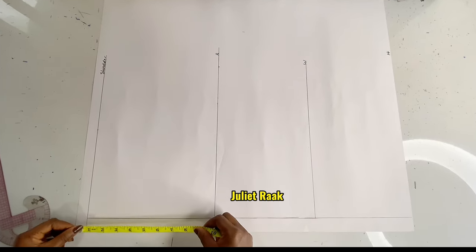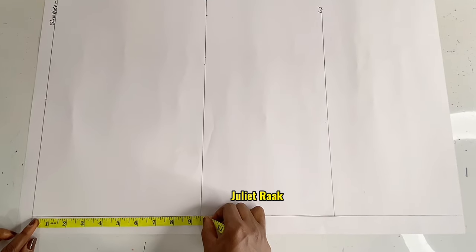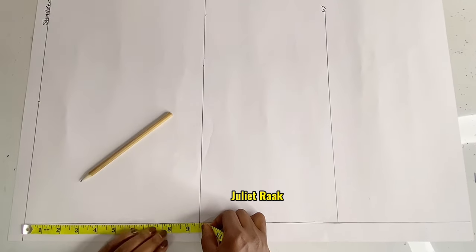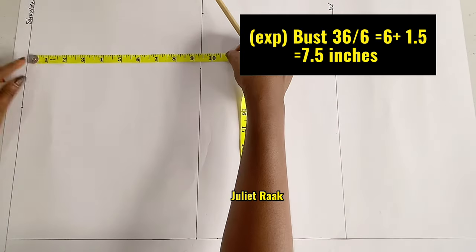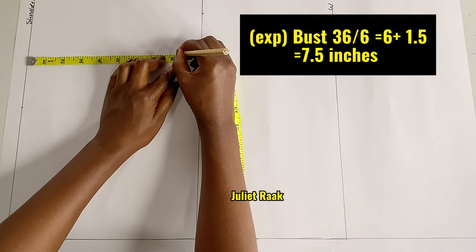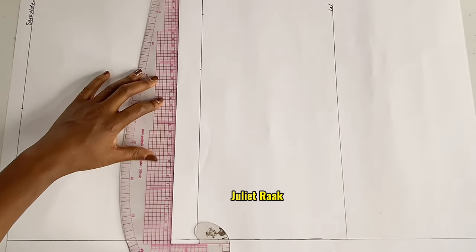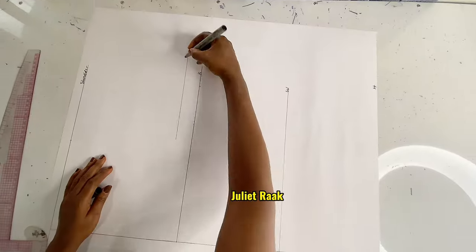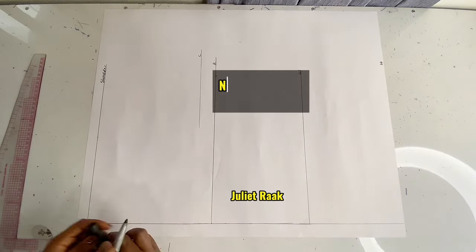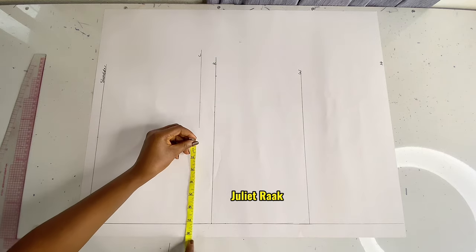The next thing is to work on the upper part — creating the chest line. To get my chest line, I divide my bust circumference by 6: bust 36 ÷ 6 = 6, plus 1.5 = 7.5 inches, then plus 1 inch (which you subtract from the shoulder slope) = 8.5 inches. So the chest line is 8.5 inches in total. Now let's create the armhole line.